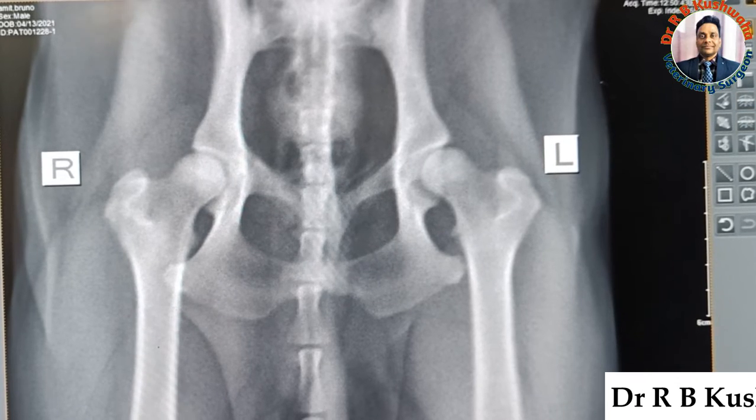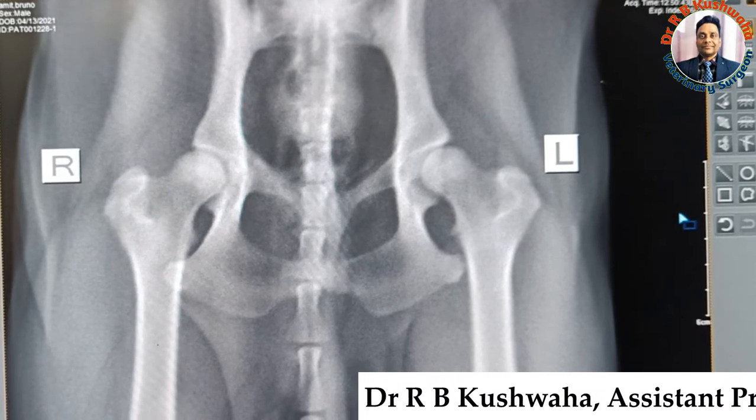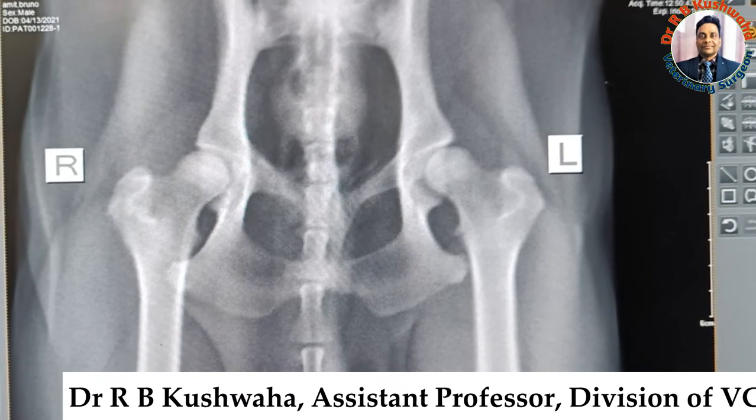Norberg's angle is very helpful in the diagnosis of hip dysplasia. This is the CR system — a software used to take the Norberg's angle. You can see here the different measurements available.